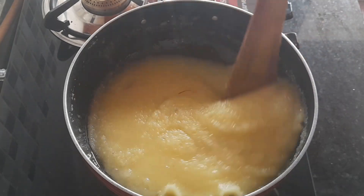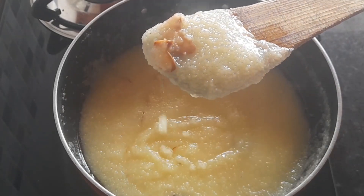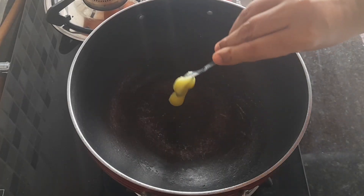Hello friends, welcome back to my channel. This recipe is our Saffron Kesari Bath.